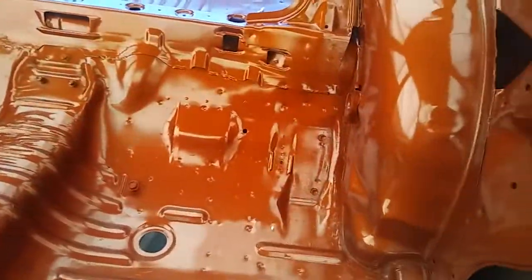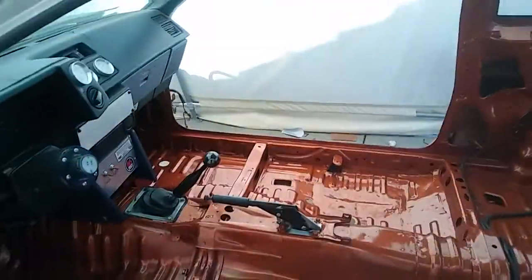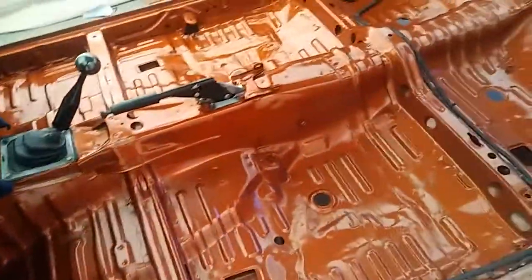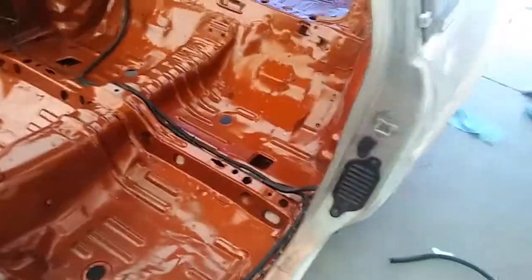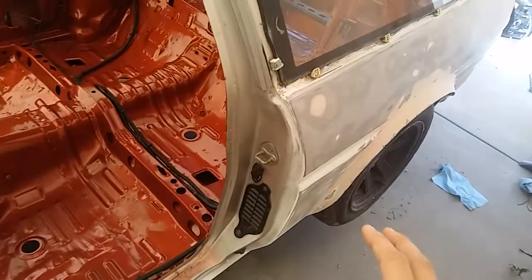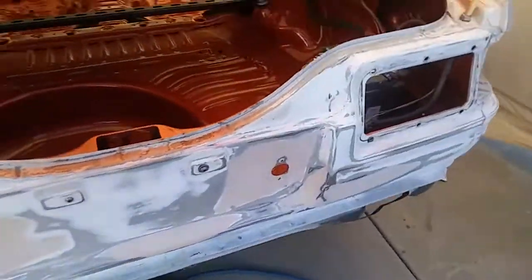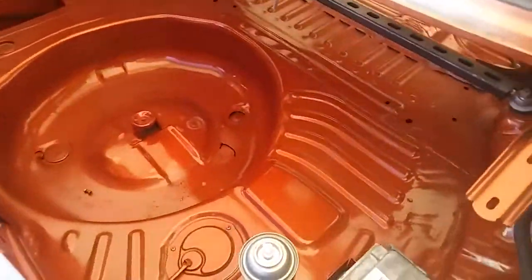Under sunlight this color looks even better, but right now it's getting shaded by the house and I have a tarp on top of it, so it's not the best lighting for the color. Anyway, I'm loving it. From here the car is going to be white — and when I say panda, I don't mean the black line and the original panda color. This is going to be mainly white with some black accents here and there.